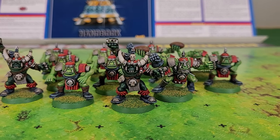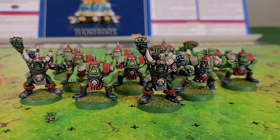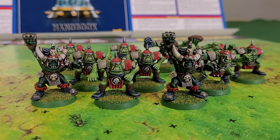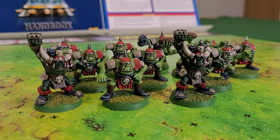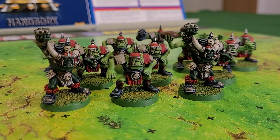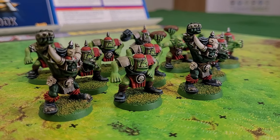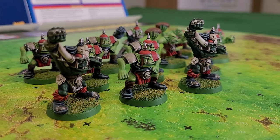I painted the Orc team, the Gouged Eye, using the exact same method but with more green, obviously. Despite collecting Warhammer minis since the mid-90s, I've painted surprisingly few Orcs, making these little fellas a real treat. The vibe of Orcs has changed a lot since 1996 — these lads are a lot shorter and squatter than a human of the time. The bases, by the way, are not Goblin Green; they're Warboss Green, a very easily available modern paint that does pretty much exactly the same job.